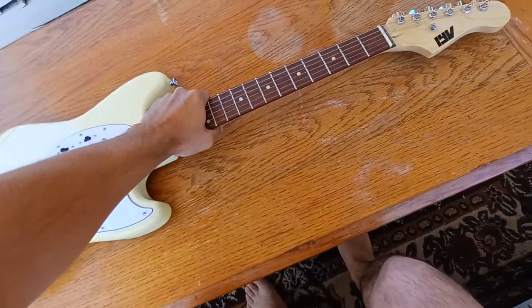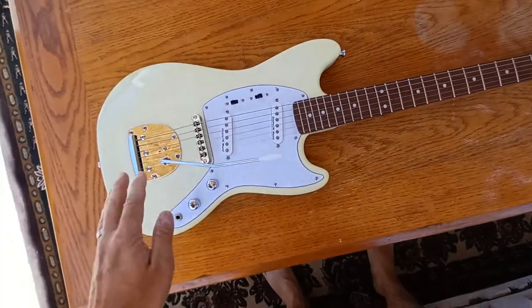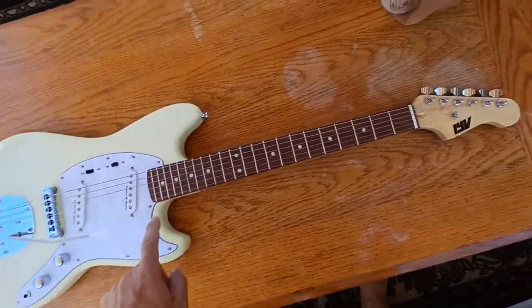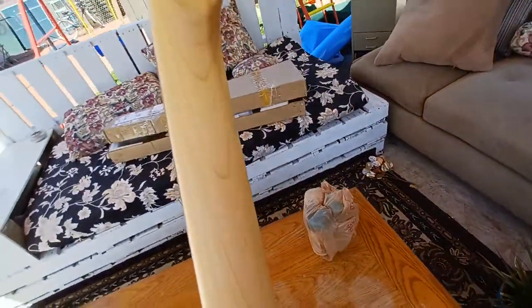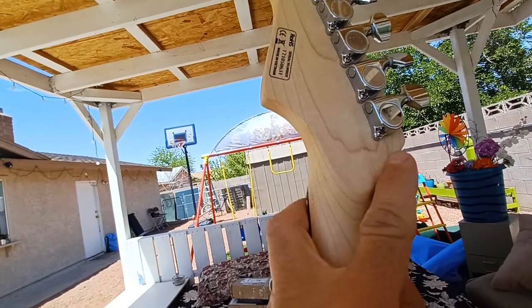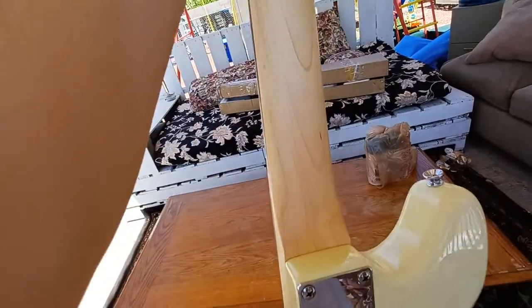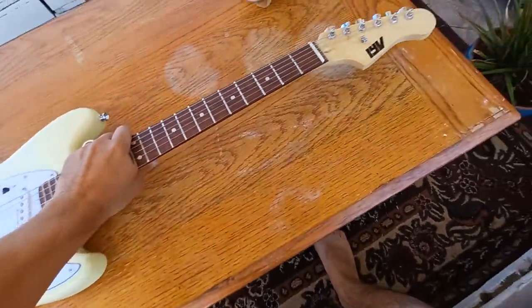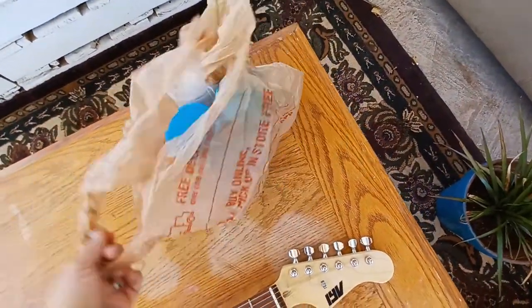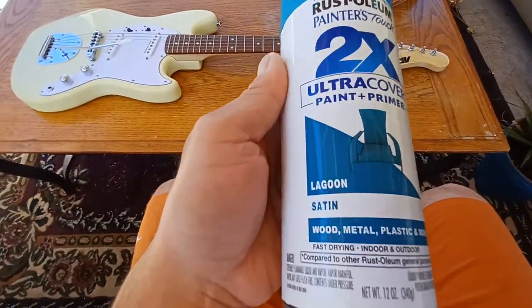Here's my plan for this guitar — I bought it for a specific purpose. I'm going to give it a paint job on the body and the headstock front and back. I'm not sure at what point I'll do the back. I might paint the neck edges or just leave a strip where your hand runs up and down, after watching other videos about painted guitars.